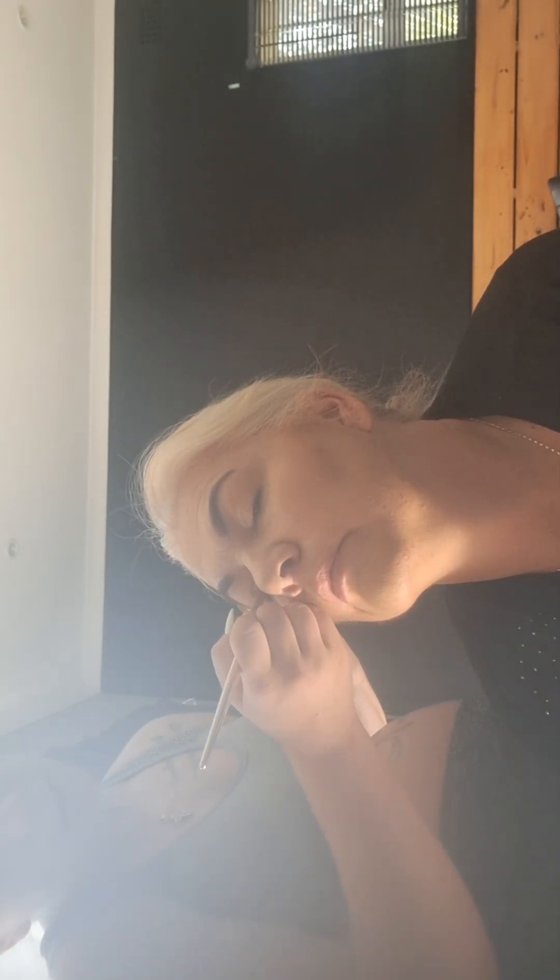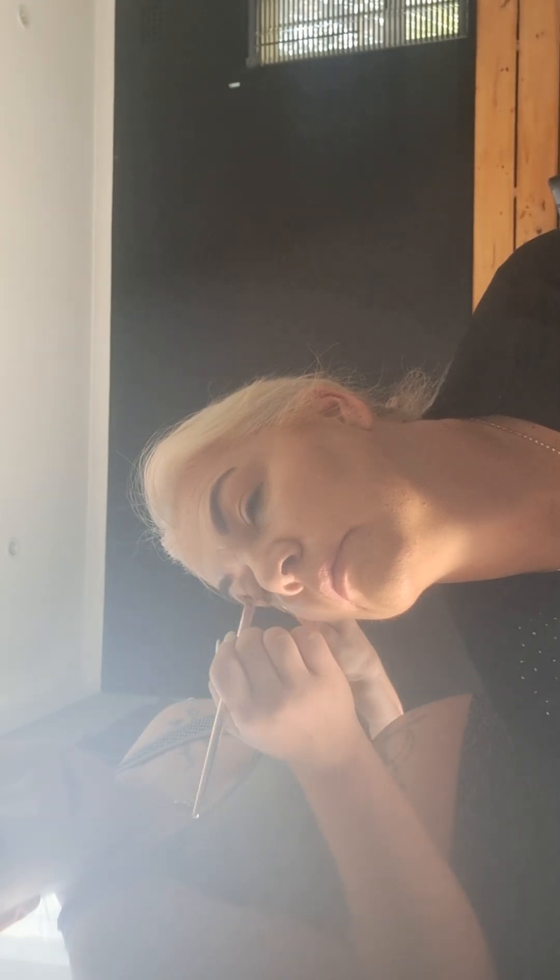Then you take a thinner brush and use one shade darker. You'll start in the corner of your eye and bring it in basically just on the lid of your eye and where your eye crease is. So if you open up your eye, you're doing it on the crease — like those eyelash curlers, you do it just over the crease. Close both of them.